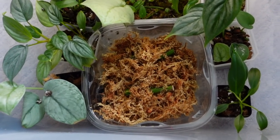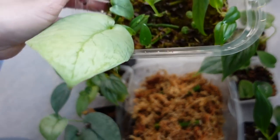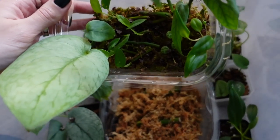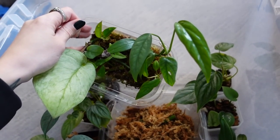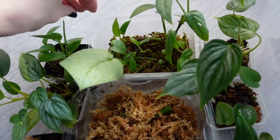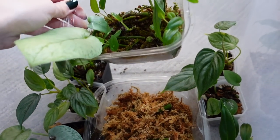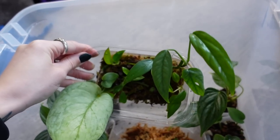They can obviously be taken out now. Over here I have just a sphagnum propagation container with a few different plants rooting in here. This is one of my epipremnum no-IDs — I remember thinking I was going to lose this plant. I forget what happened, it must have rotted or something. But I was so worried about it and it looks so good, so that's really great to see.